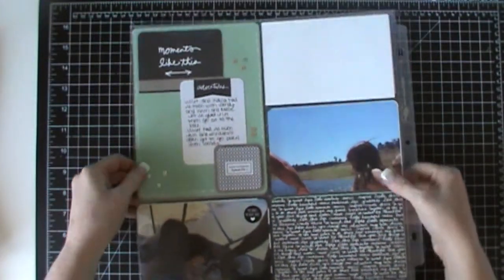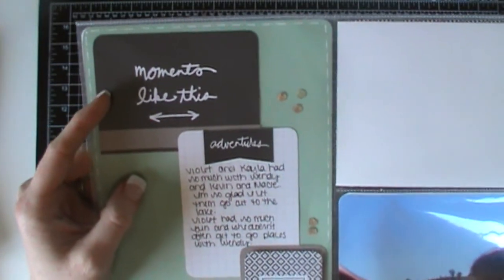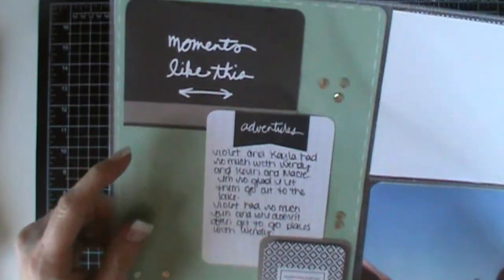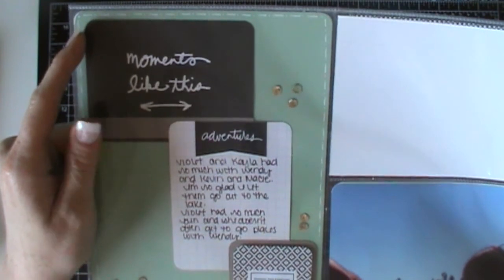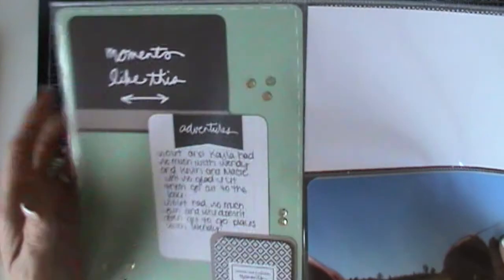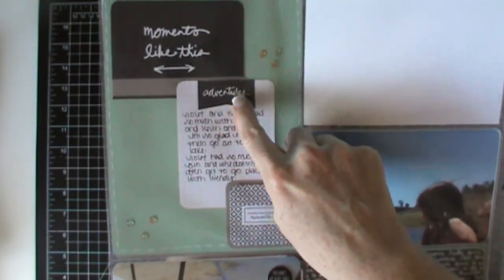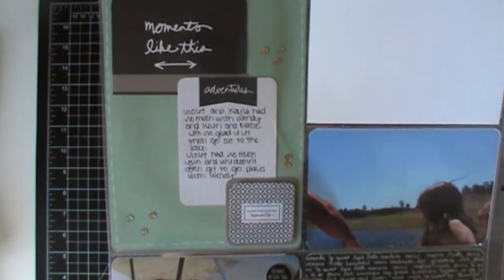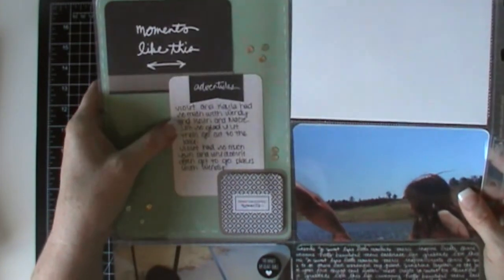When you flip it over, I did some really simple layering. This is a 3x4 card, this is a 3x4 card, and then this is a 2x2 card. I corner rounded the two top edges right here and then I took a strip of Tip Tap Taupe and stuck it on here because when I layered this piece, the top is black and it was against black, so it needed a little something to give it some dimension. I hand wrote my journaling on this piece right here.